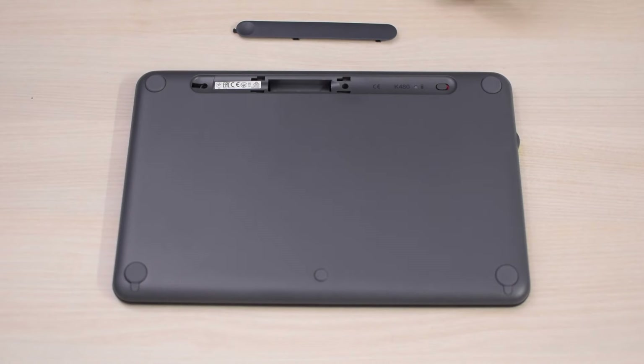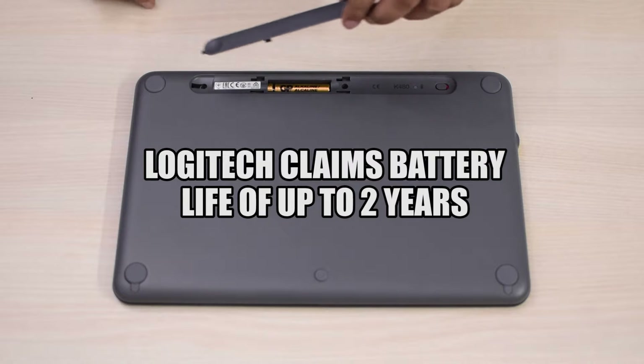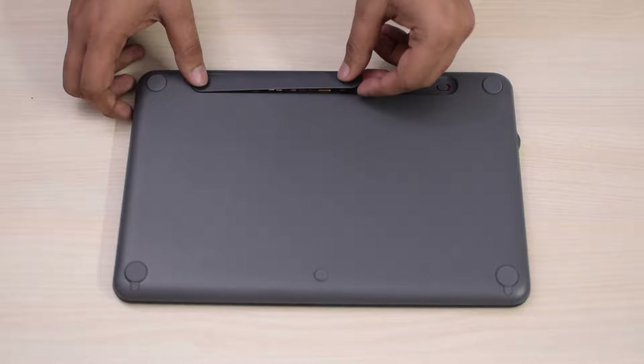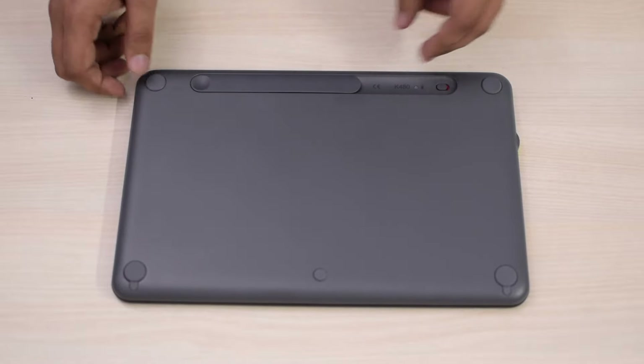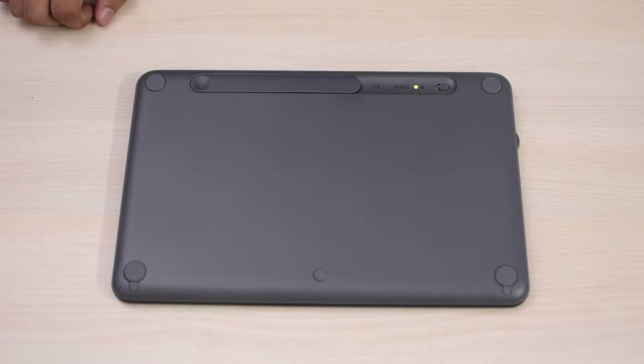It is powered by 2 AAA batteries, and the battery life is really long — more than 6 months and up to 1 year depending on your usage. There is a power switch at the bottom of this keyboard, but you won't have to turn it off, as it automatically goes into power saving mode when not in use. When you want to reconnect it, you can just press any key on it, and the connection light starts blinking, connecting it to your device within seconds.